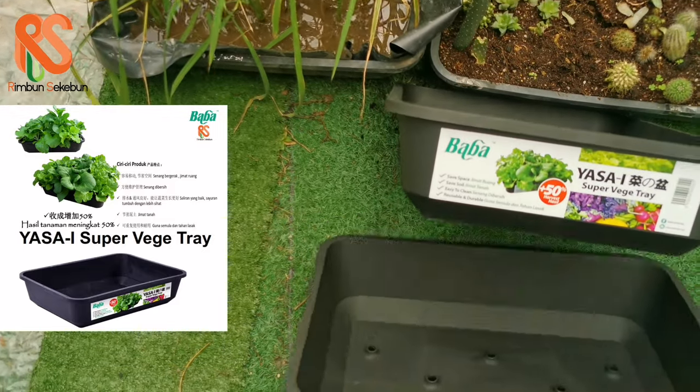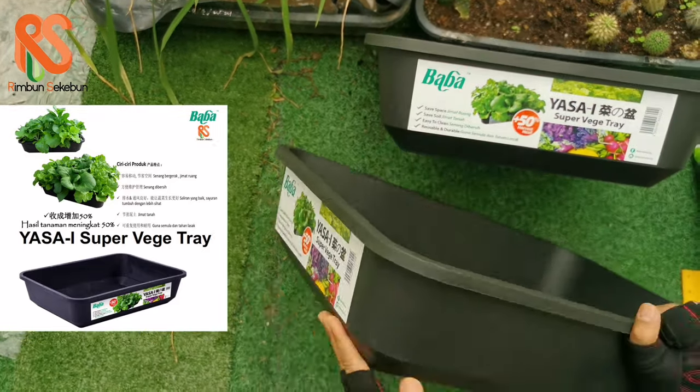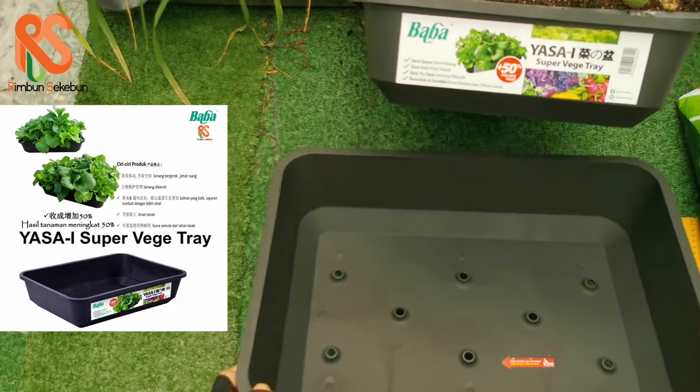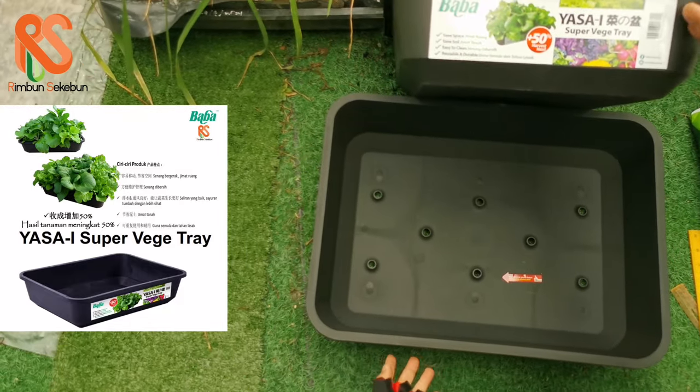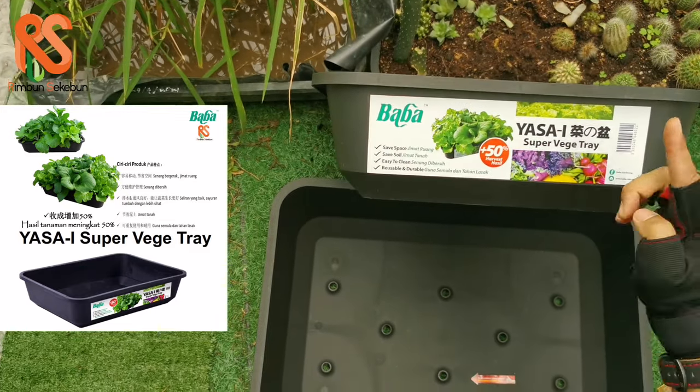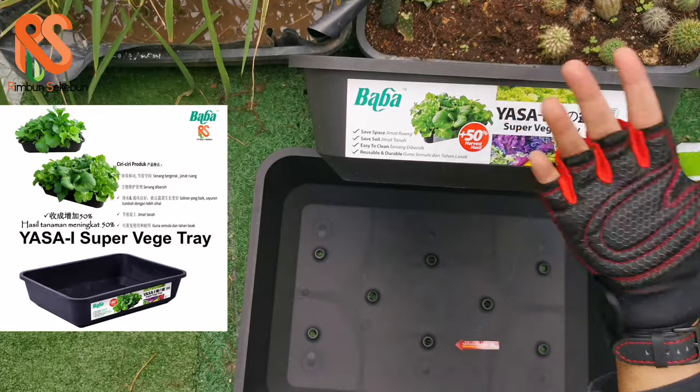Good morning everyone and welcome to our review today. This morning we are going to review a very famous planter box from Baba — it's called the Yasai Super Veggie Tray. Yasai is the Japanese word for vegetable.